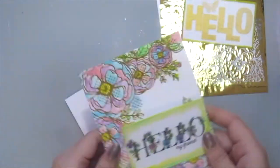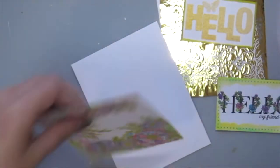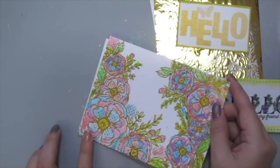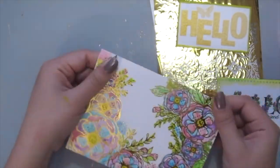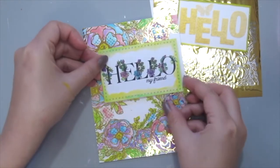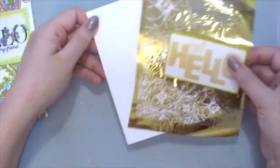So next, I'm going to assemble the cards here. I'm just going to do some simple adhesive to the back of my toner card front and just placing that onto my card base. Then just trim off the excess and just add on the sentiment, which I've also added some foam tape right behind.